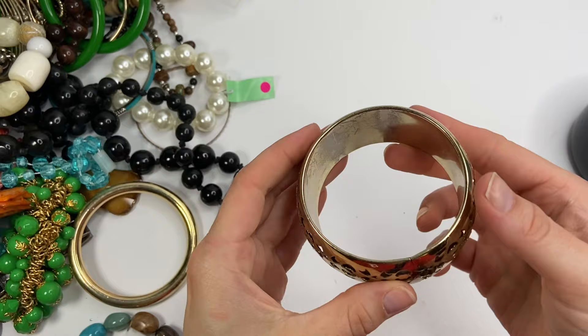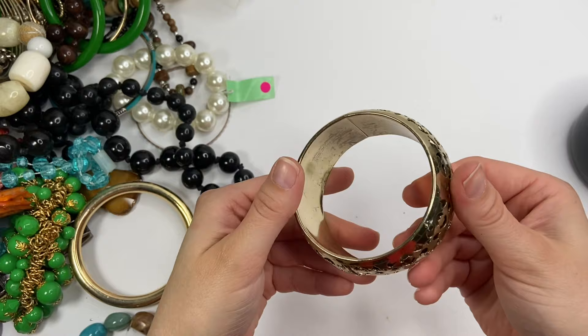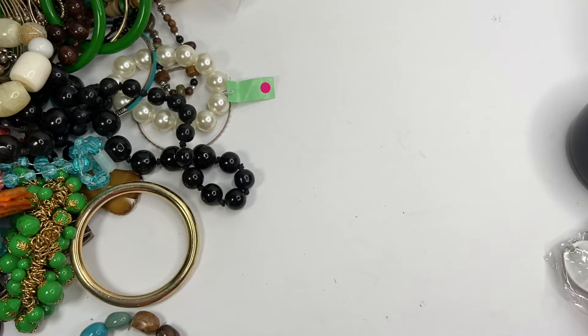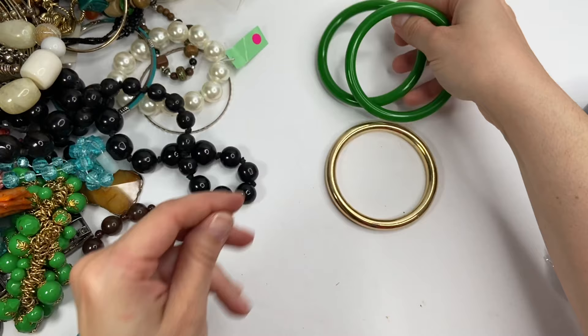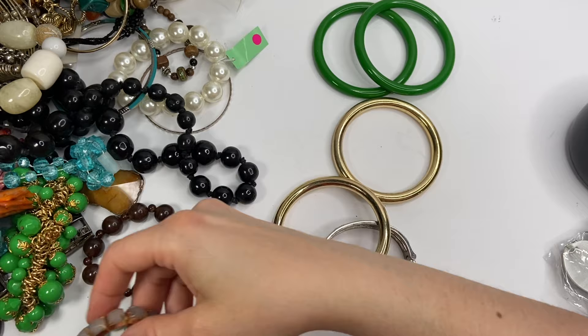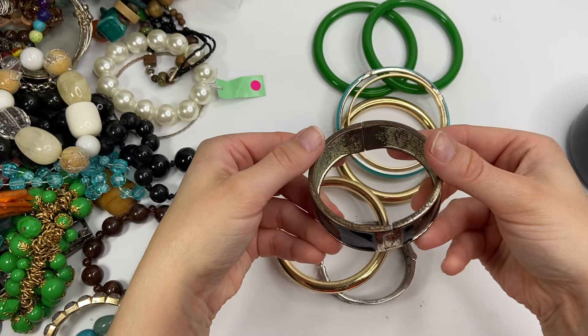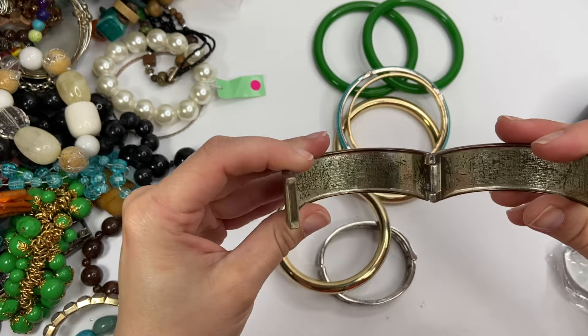This one is in pretty bad shape — it's pretty worn, and again it looks like a very small wrist size. I can't get this over my wrist. No markings. It'll probably go into a craft lot because it is pretty worn. I got a lot of bangle bracelets in this one. Oh gosh, this one is so bad. Look at the wear. That's not salvageable at all. So that's going to probably go in the trash.